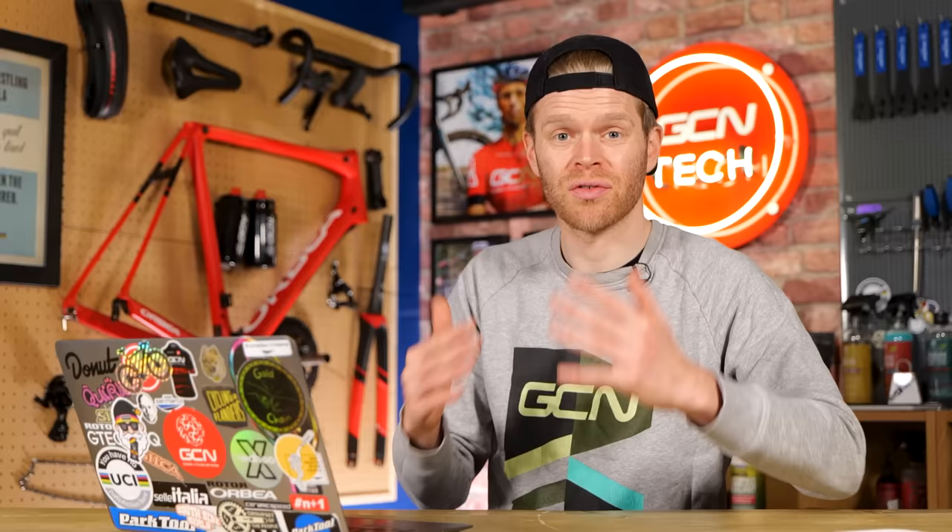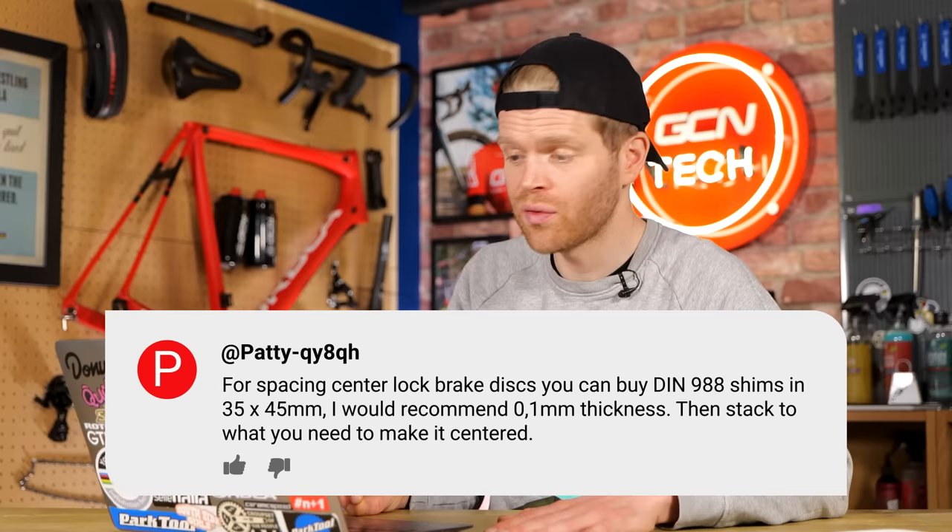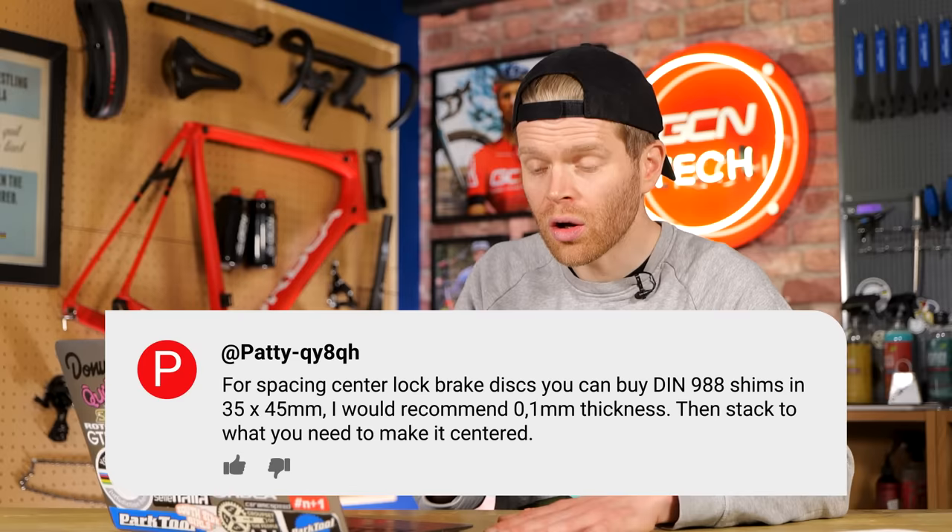The first one is from Patty QY8QH, about spacing disc brake rotors on wheels so that you don't have rotor rub when you switch between different wheel sets — where the rotor locking section on the hub differs between wheels, sometimes only slightly but enough to cause rub. They said you can space them out on center lock rotors using DIN 988 shims in 35 by 45 millimeters, recommending the 0.1 millimeter thickness shims which you can stack to whatever thickness you need. Great hack. Also, if you have wheels from the same brand, usually they are spaced the same, so staying within one brand might make your life easier too.